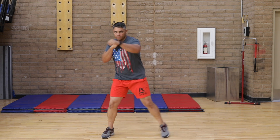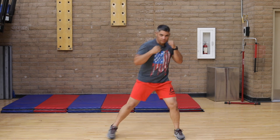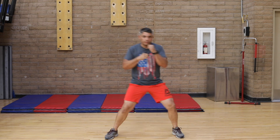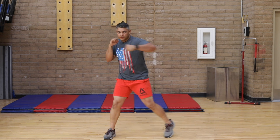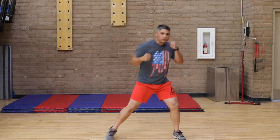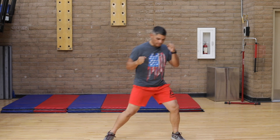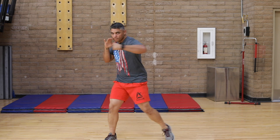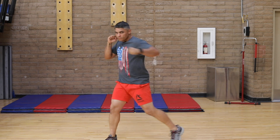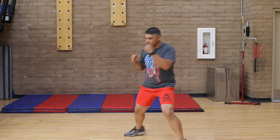Straight punches: one, two, three, four, five, six, seven. We switch to hooks now — one, two, three, four, five, six, seven, eight. Two more. Keep going. One, two, three, four, five, six, seven, eight.